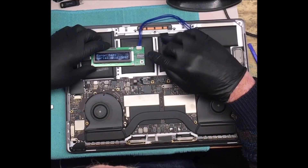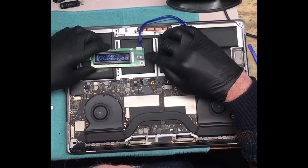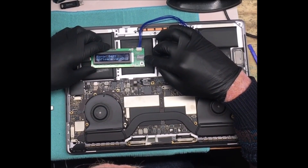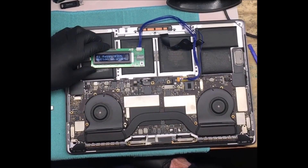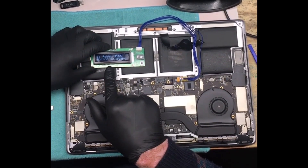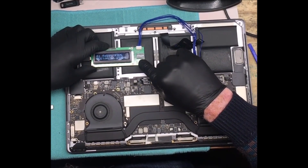Now the switches — they're all off. There's five switches; three and four we flip to on. So it's reading through everything, gone through a few screens there, and now it's prompting us to press this button to start.